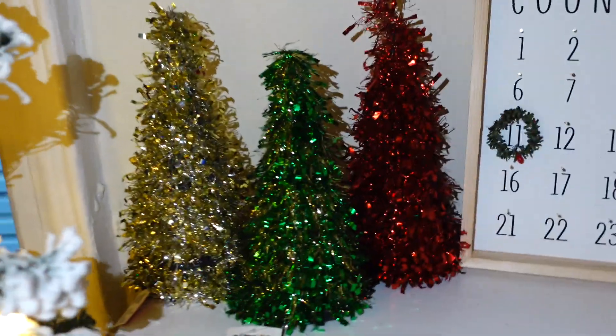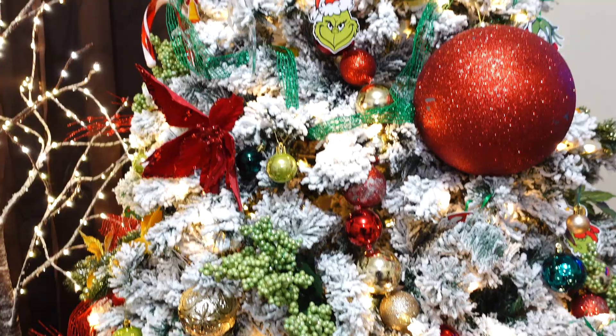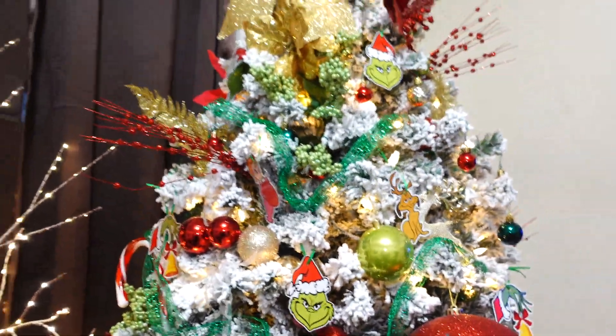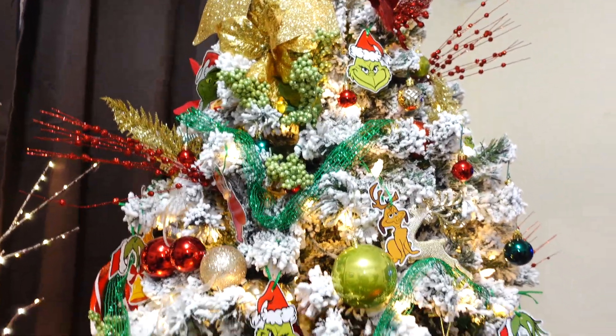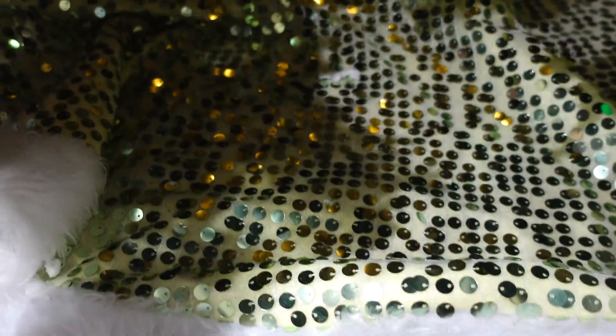I have these little glitter trees from Dollar Tree up there. I need to add a family photo and some more Christmas decor. This is a seven-foot flocked tree and it is pre-lit. I got it on Black Friday because this tree was literally almost three hundred dollars, and on Black Friday it was almost a hundred dollars off so I got lucky. The skirt is beautiful and definitely gives some Grinch vibes.